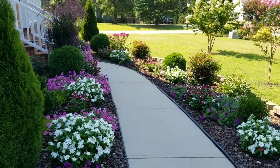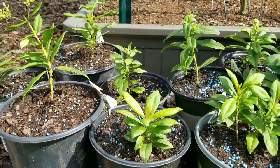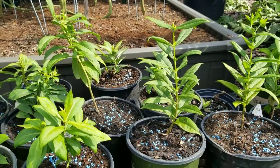These came from a garden. It was a bigger phlox plant that I divided up into smaller containers, and then they grew out of the smaller containers and I potted them up into larger containers.